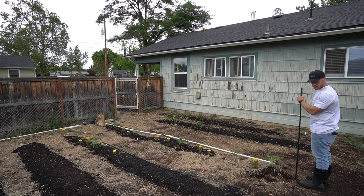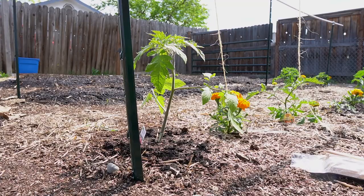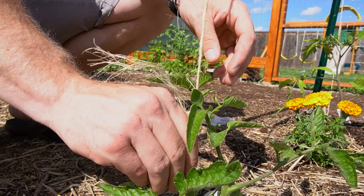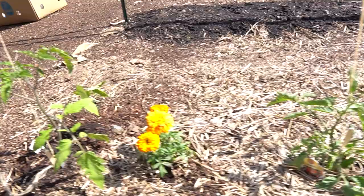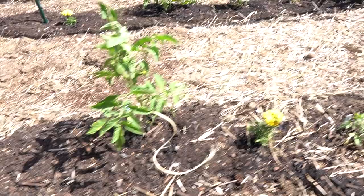Today we're going to be talking about our tomato trellis system that might end up in failure. I got this system from Josh Satin over at Josh Satin Farming — I'll link to his channel down below. I did do some things a little bit different that might end up in failure, but if you're curious to see how that turns out at the end of the season, make sure you hit the subscribe button down below.